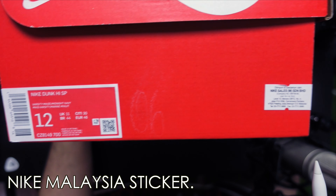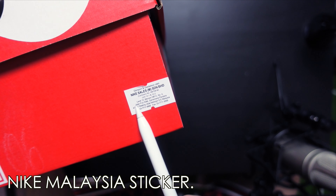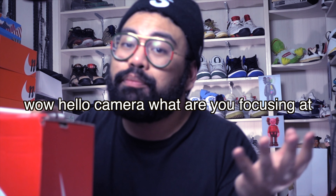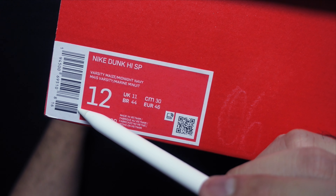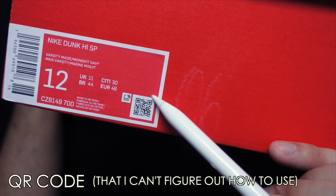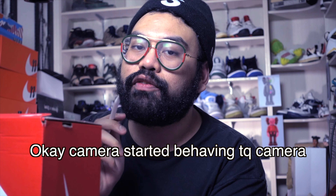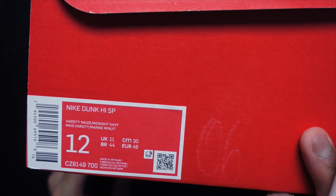First things first — because we are in Malaysia, you gotta take note of the Nike Malaysia sticker, present in all Nike shoeboxes from Malaysia. That M stands for Malaysia. The barcode here is of no importance to us consumers because we can't really do much with it. Newer Nike shoeboxes also have this QR code that I can't really figure out how to use, but in theory it's to check the legitimacy of the shoe.